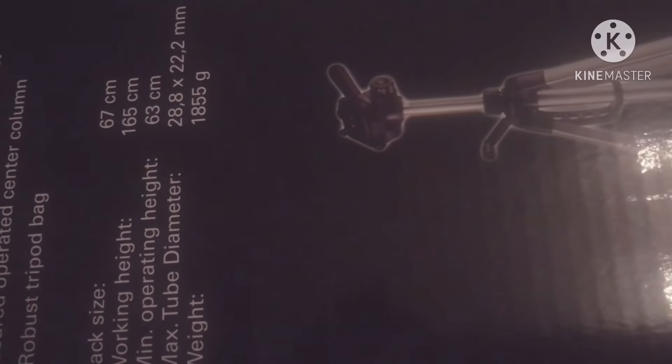Working height 165 cm, operating height 63 cm, max tube diameter 28.8 x 22.2 mm — I don't know exactly what that refers to — weight 1855 grams.